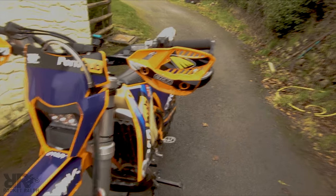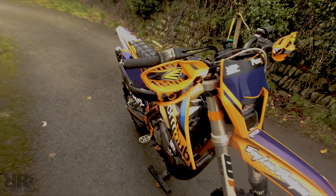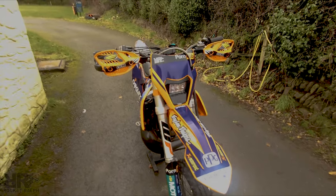Cycra hand guards — I just love them, I absolutely love them. I can't say one particular reason why I love them, they're just really, really nice. The fitment's good.